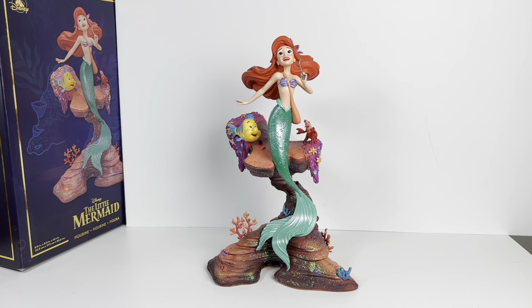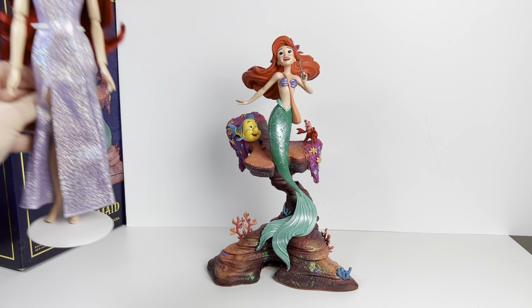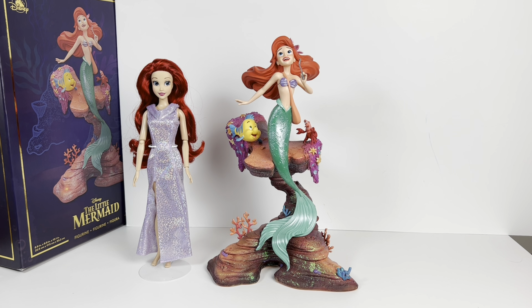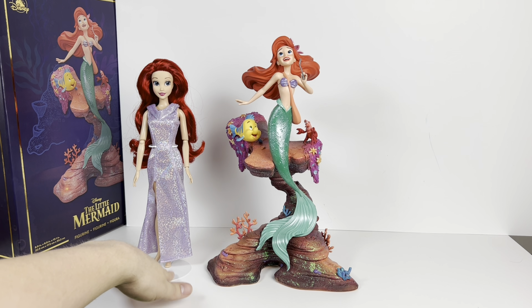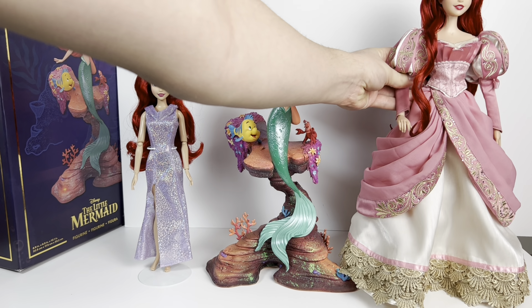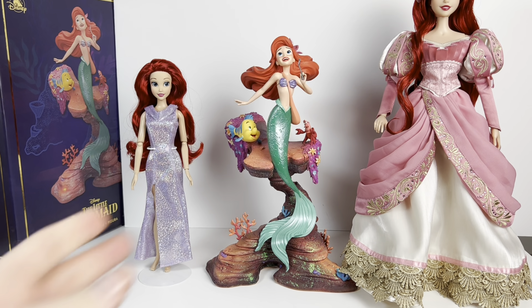Just so you can get an idea of the scale, here she is with the Disney Store classic Ariel. The base makes this figure way bigger than you think, but Ariel herself is actually smaller — if that makes sense. And here's a typical Disney Store 17-inch doll for comparison.